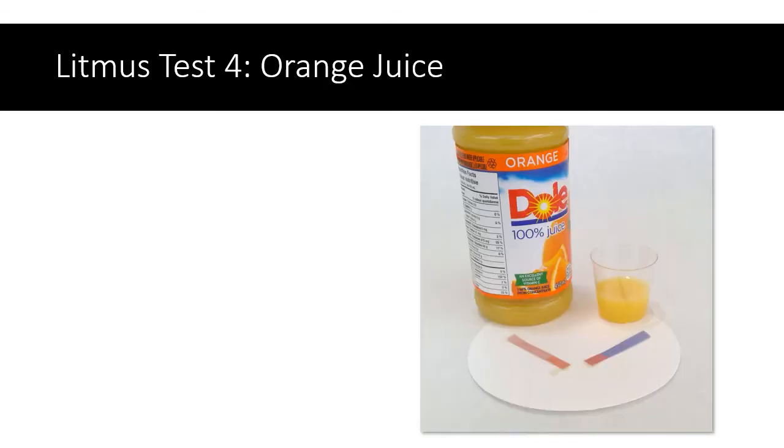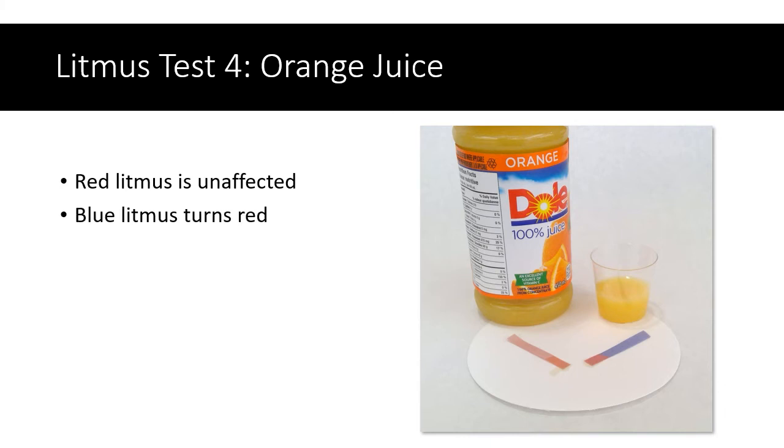Another test: orange juice. The red litmus remained red — it wasn't affected. The blue litmus turned red. So orange juice is a substance that turns litmus red, just like the Pepsi did.